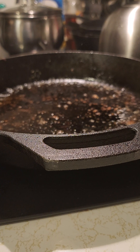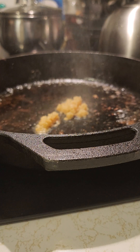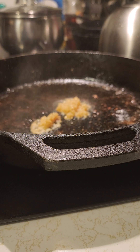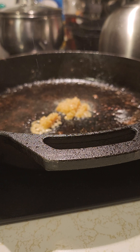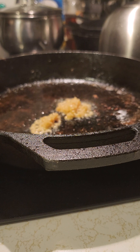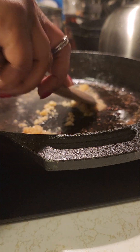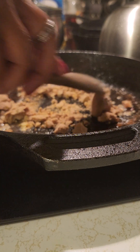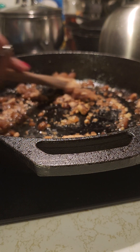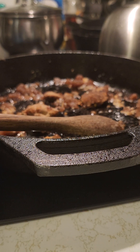We're going to put our garlic in, and we're gonna take and put this brown sugar in — it's hard but it'll break up. We're gonna put that in and then put our balsamic vinaigrette in there.